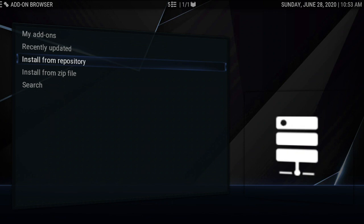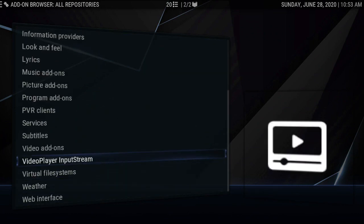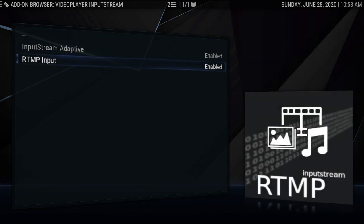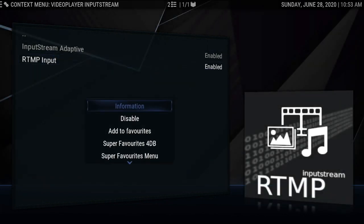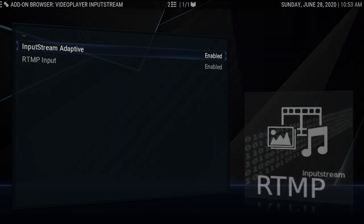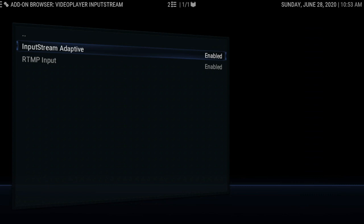For the RTMP input, you guys already know how to do that. If you don't, go to install from repo, all repos, and go right back to video player input stream. Once you get back to video player input stream, go to the RTMP input and make sure you get it — simple as that. I'd like everybody to long-press on this stuff and get the information on it. You have the information right at your fingertips — you can see what it does. You can search anything online and know what things do and what they don't do.